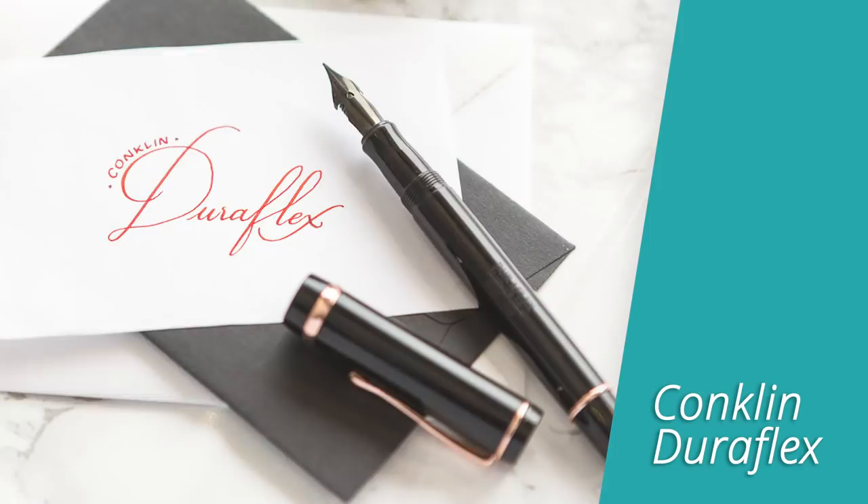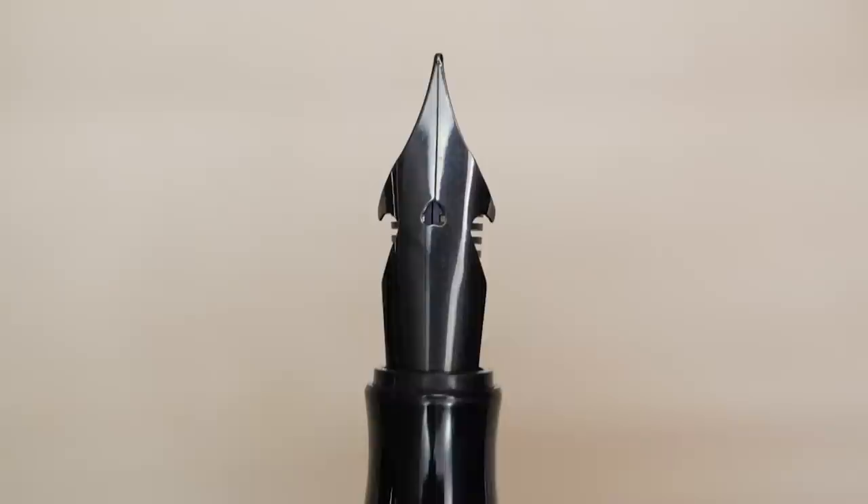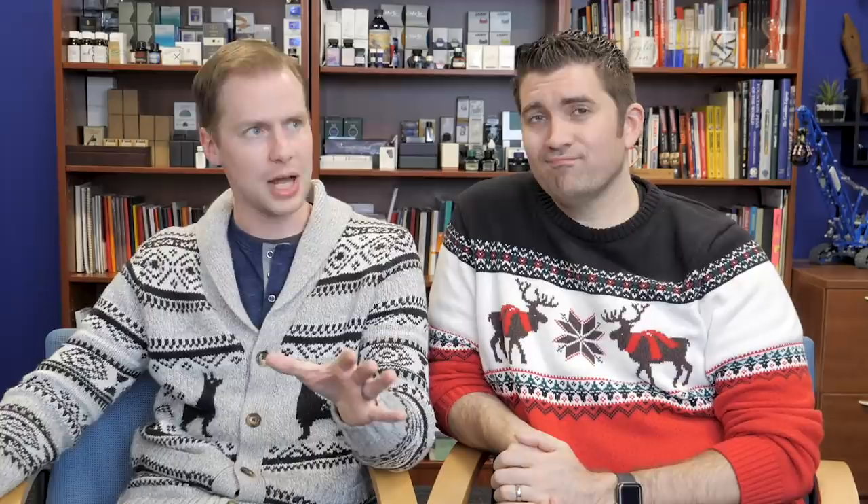We're going to kick things off today with the Conklin Duraflex. This was pretty important because it featured the Conklin OmniFlex nib, which they're still making now on other pens. The Duraflex, which only came in black with rose gold trim, was the first pen to actually feature this nib. It was really exciting because it was a major manufacturer putting out a flex nib, and that is just not something that happens very often. They're not perfect — it's a steel flex nib with a feed that isn't super prepared for the amount of ink it needs — but it still allowed a lot of people to have some fun and get a really unique writing experience.